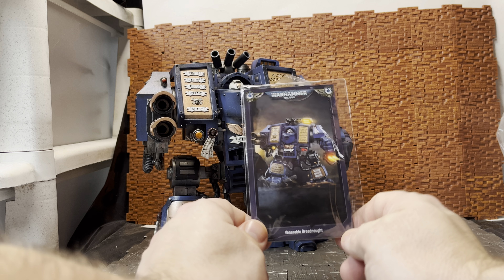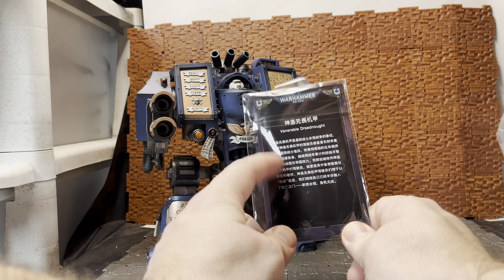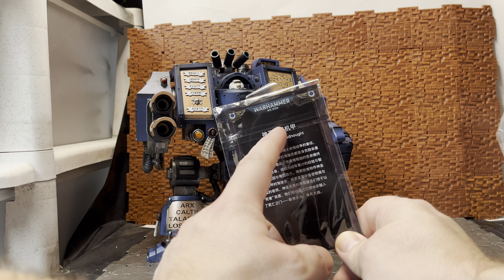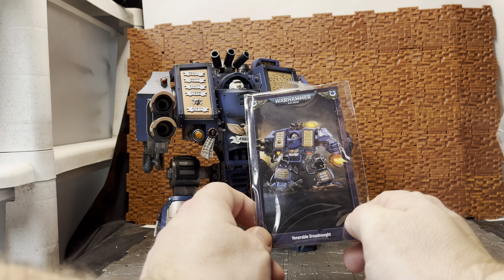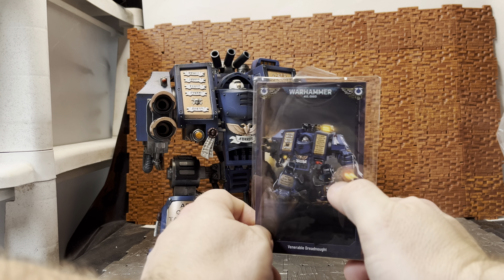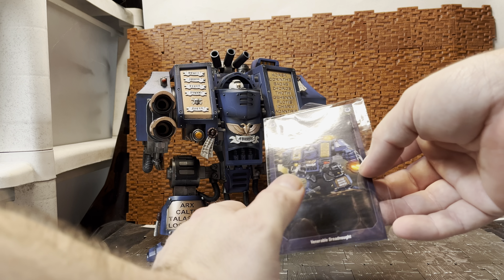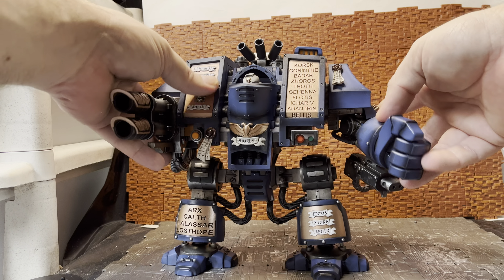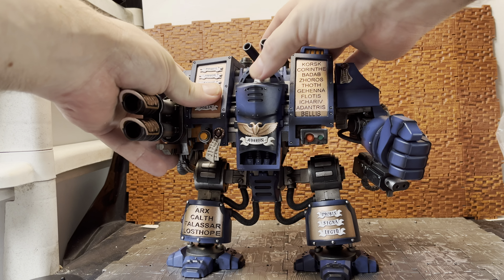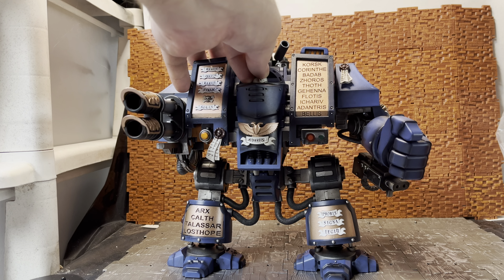One other thing this comes with — and it's something a lot of newer figures don't seem to come with anymore, which I do miss — is a collector card. I can't read any of the stuff on the back; it just has 'Venerable Dreadnought' and an image of the figure. That's supposed to be a searchlight and you can see it firing the storm bolter. I think this is more of a digitally created image rather than a photo of the figure, but you can kind of recreate the pose.